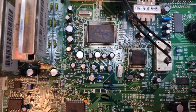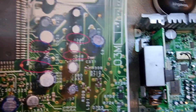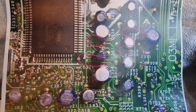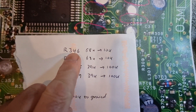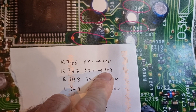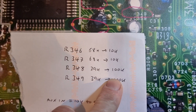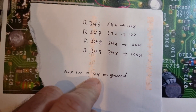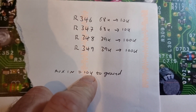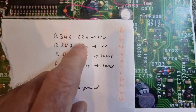Here's what we need to do - I've printed this off from the internet, it's on a Russian website I found. It highlights which resistors we need to change. R346 and R347, currently 68K, need to be replaced with 10K resistors. R348 and R349, currently 39K, need to be replaced with 100K. Apparently if you add a 10K resistor on the aux input left and right channels to ground, that also stops some of the hiss.